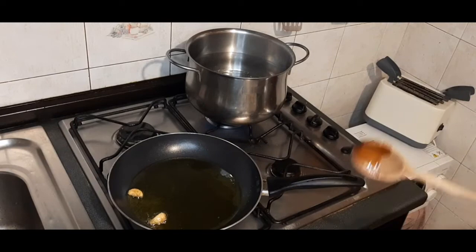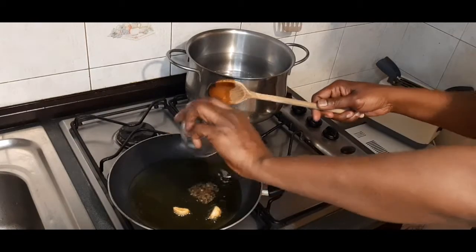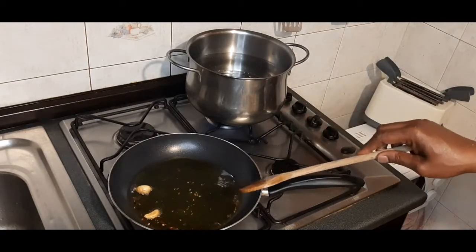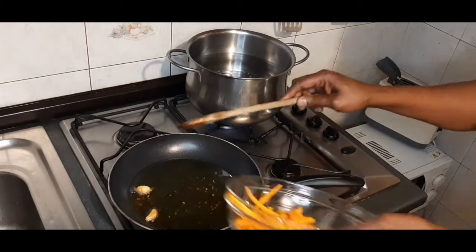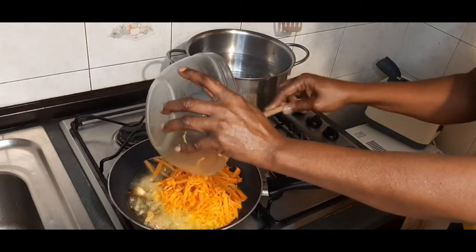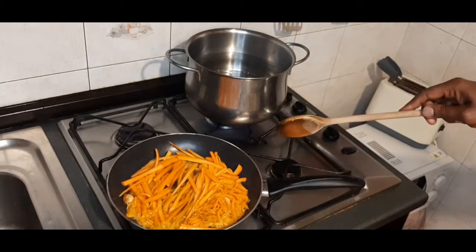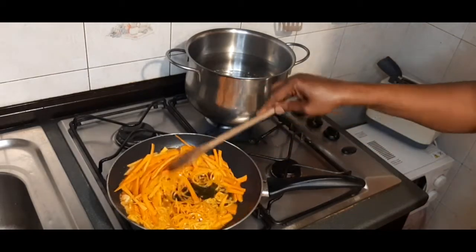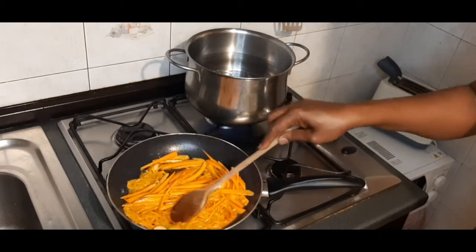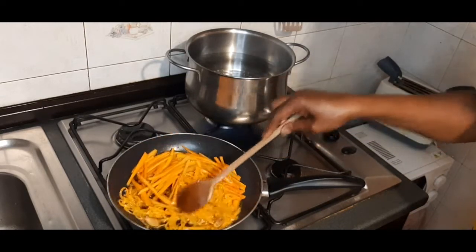As I'm infusing the garlic, don't let it burn. I will now put my black pepper. Add my diced carrots — just make it crunchy. Then let's add the garlic — I'll turn it to put it in the food.